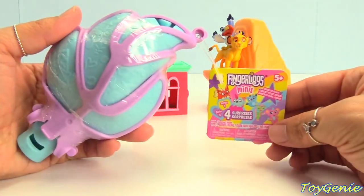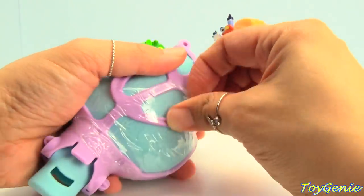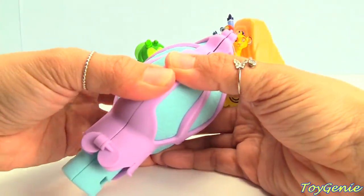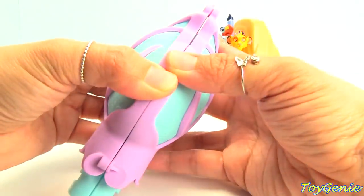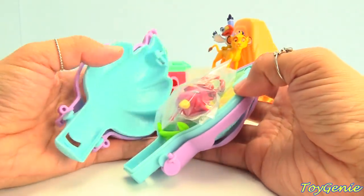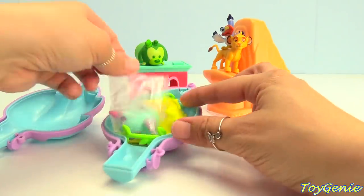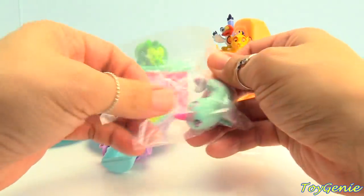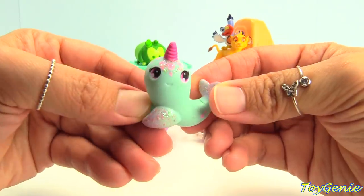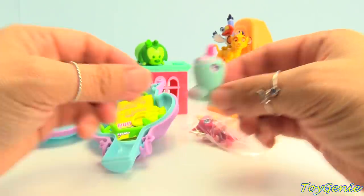Here's a Fingerlings Minis surprise. It's inside a giant leaf. Let's see how this works. Let's remove this. These are super pretty — look at these, they're glittery! We have a Unicorn Whale, and it's super pretty. Look at the glitter on its fins. How awesome.